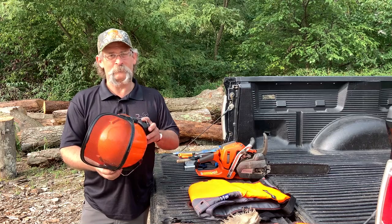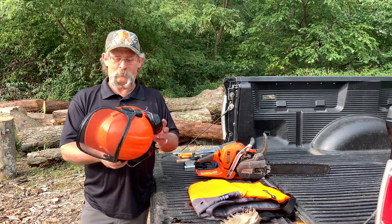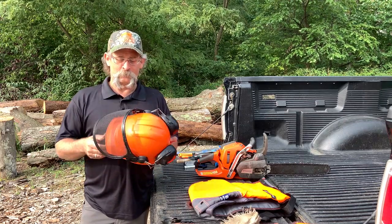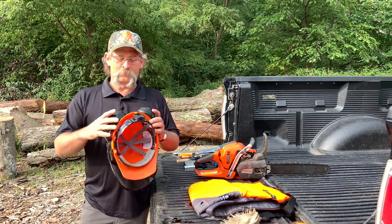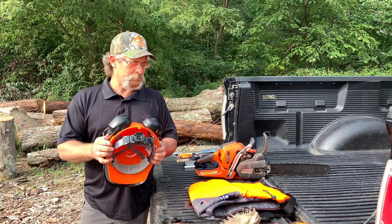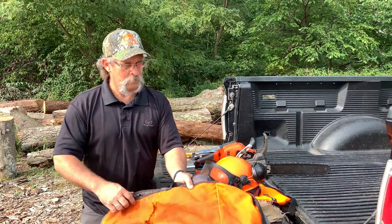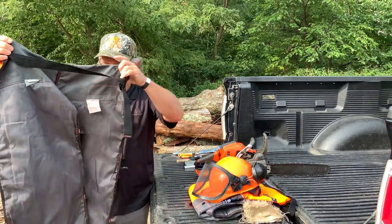Unfortunately, I've had the opportunity to find out how well, but they do their job, and I'm very thankful that I had mine on the day that I got hit. So the hardhat is an important thing to have on your head, protecting your eyes and your ears because you only get to use that once. So this is a pair of chaps that were issued to some of my students in class.